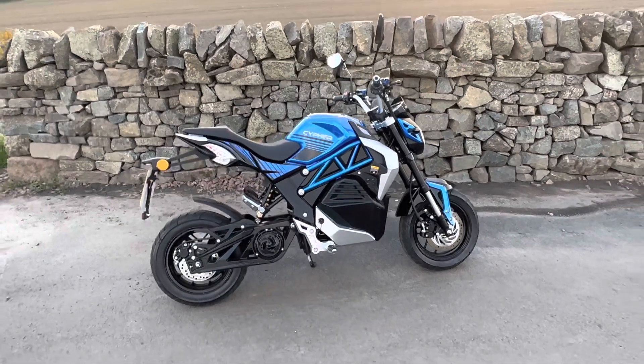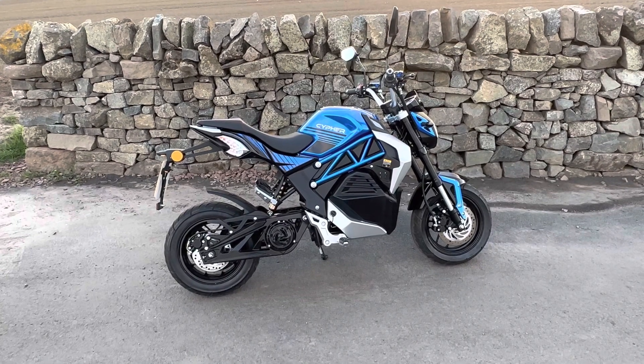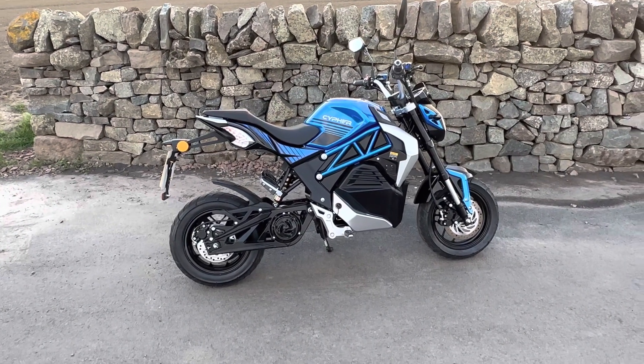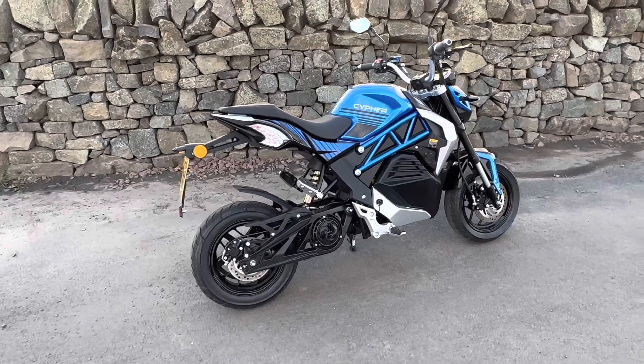Okay, so time for something a bit different. My latest bike — well, if you want to call it that — is this. This is the LexMoto Cipher. It's equivalent to a 50cc bike, however this one is de-restricted so it will do up to 45 miles an hour and between 40 to 60 miles range.